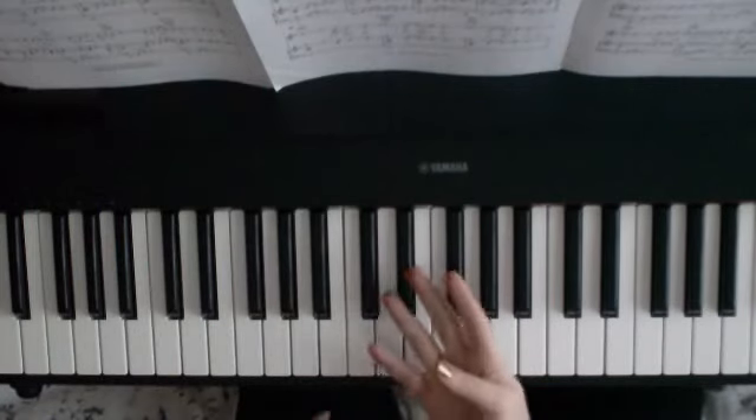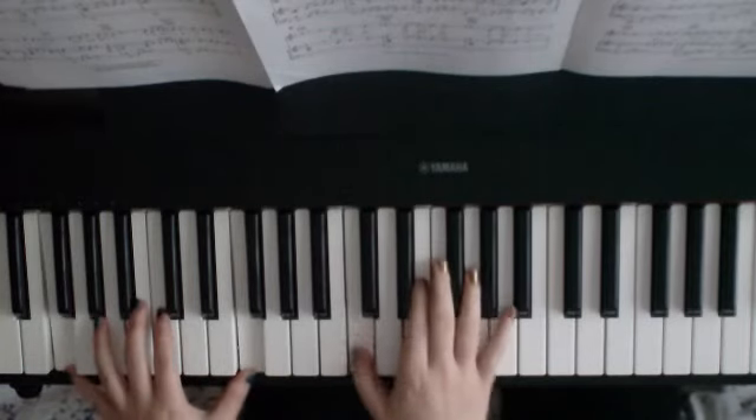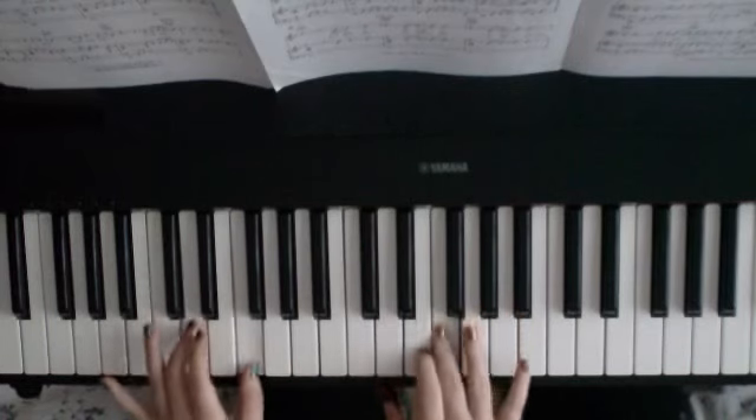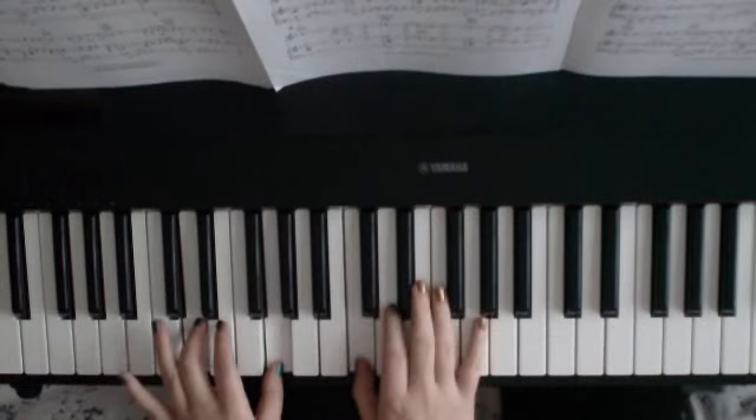So those four bars at the beginning go like this all together, starting with an F in the bass: 'So lately, been wandering — who will be there to take my place.'